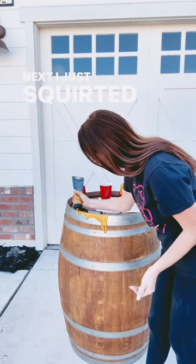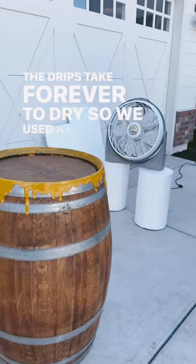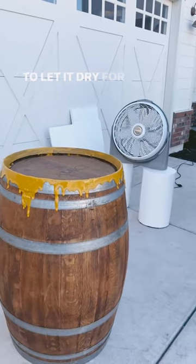Next, I just squirted it around the edges and let it drip. The drips take forever to dry, so we used a giant fan outside to let it dry for a few hours.